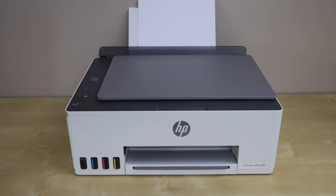In this video I'm going to show you how to reset your HP Smart Tank 5100 series printer. This printer is the 5101, so you can follow along for any printer in the 5100 series.